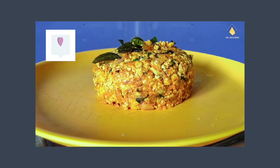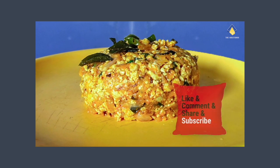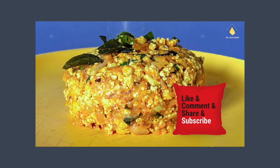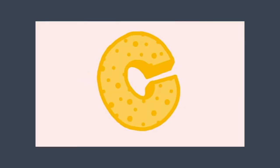I totally love this paneer kheema — I hope you guys like it too! Drop your comments and suggestions in the comments below; waiting to hear from you. If you like this video, don't forget to give it a big thumbs up and share it. Subscribe to my channel — thank you, take care, see you soon!